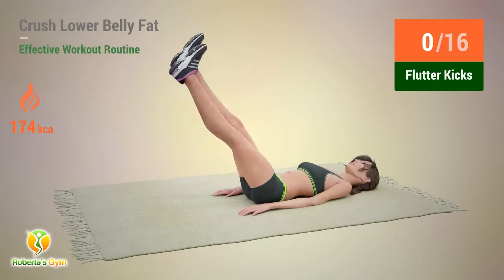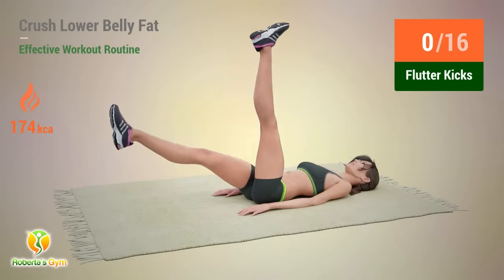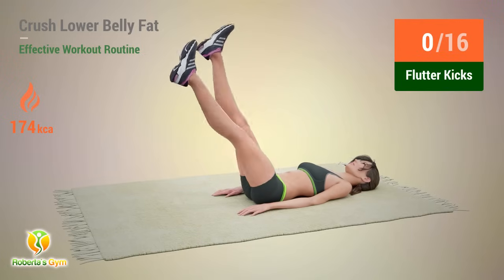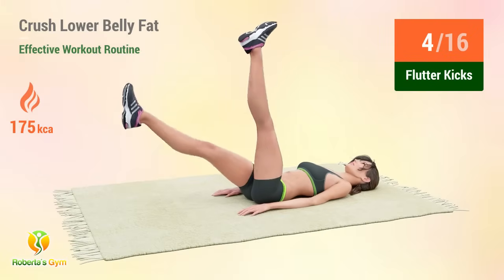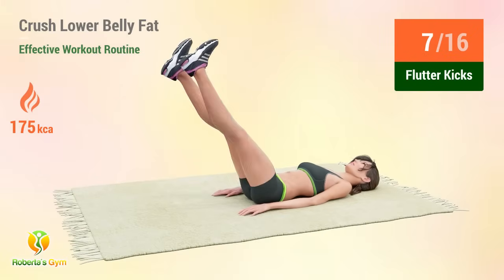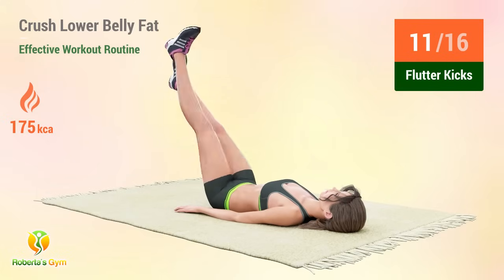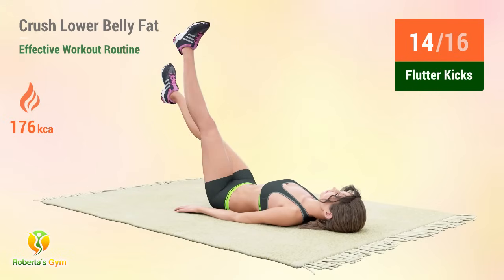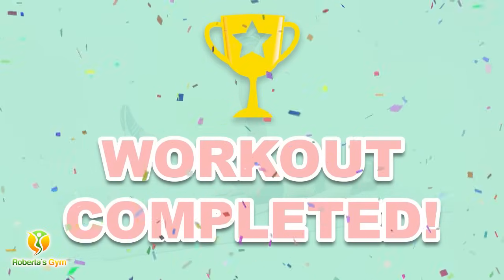Up next: flutter kicks. In five, four, three, two, one, go. One, two, three, four, five, six, seven, eight, nine, ten, eleven, twelve, thirteen, fourteen, fifteen, sixteen. Congratulations!